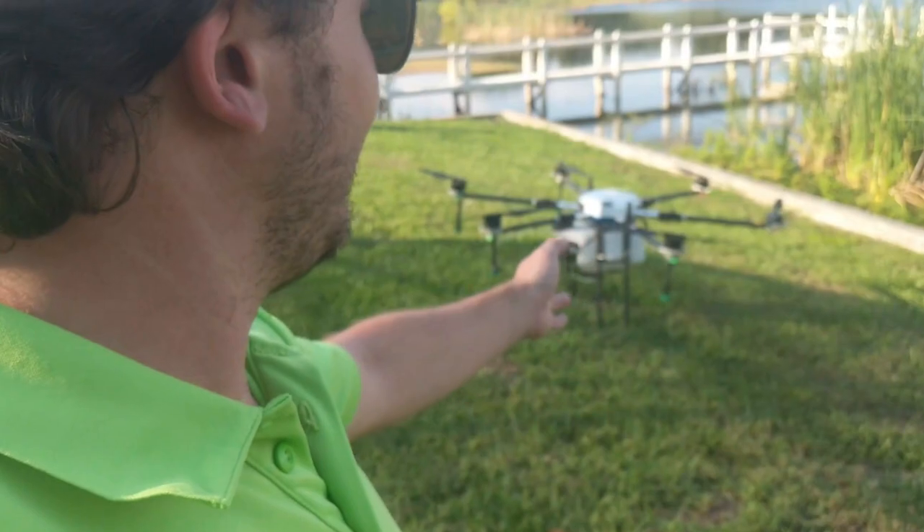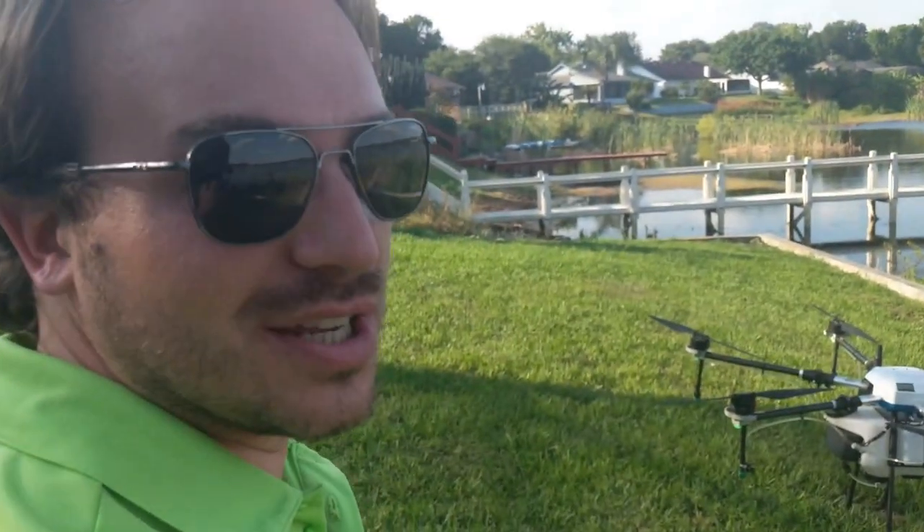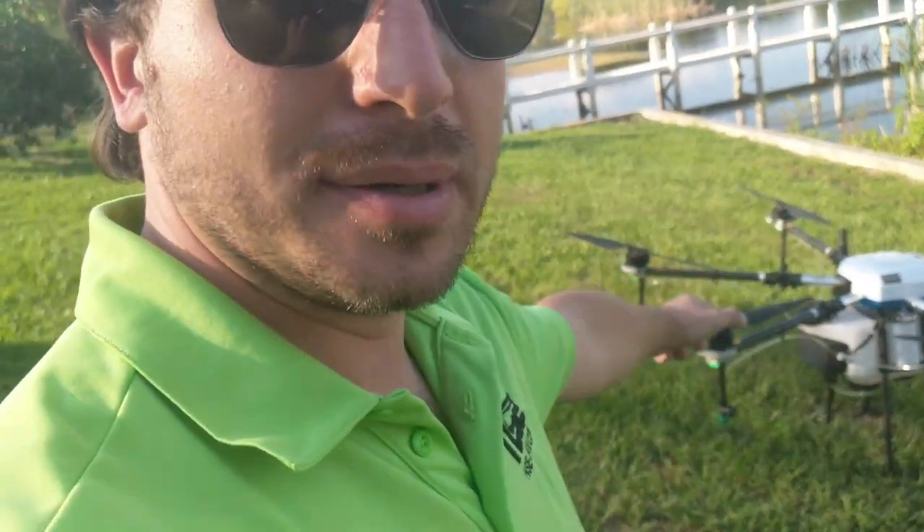I was really excited with how this drone flew over these cattails. You can really see just how much downforce there is from those props — that means you're going to get such a good application from the product that you're applying.